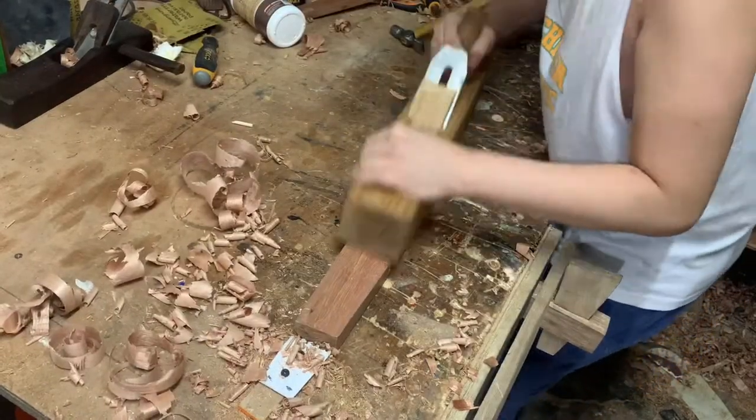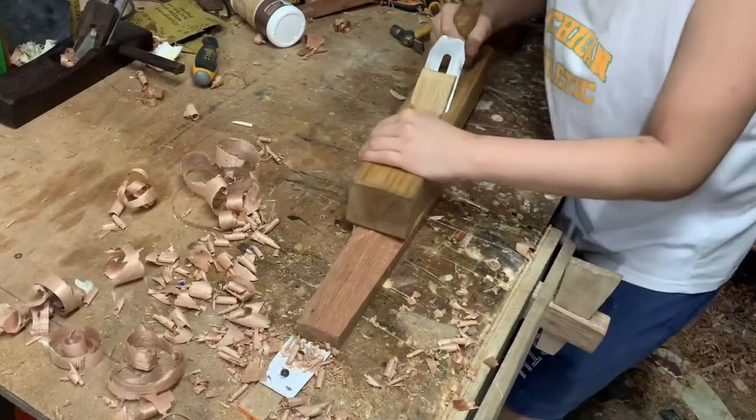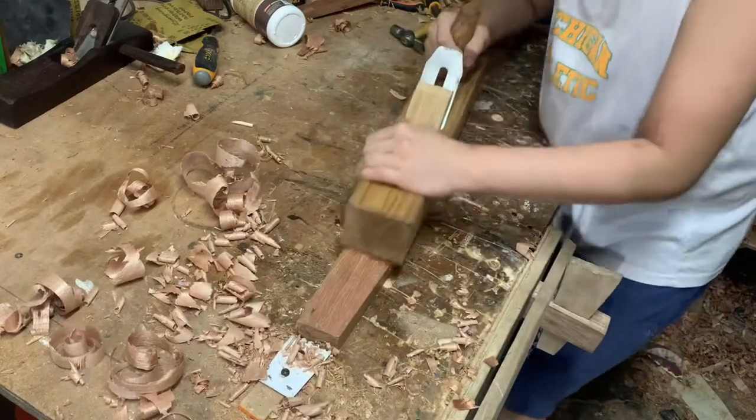Hello, today I will be making this foreplane that I've made out of just this old failed attempt jointer plane.